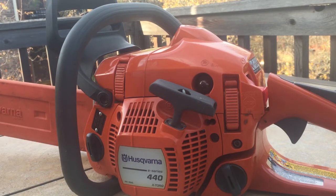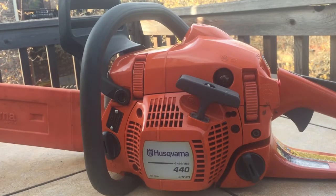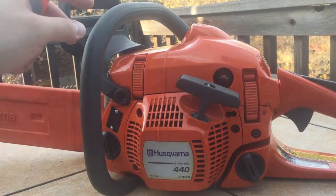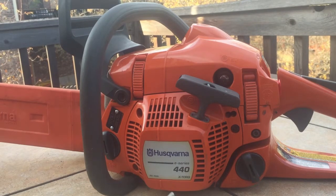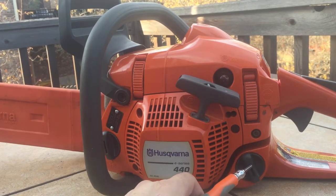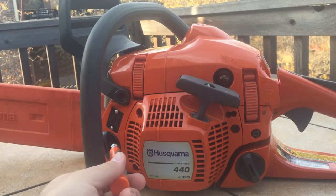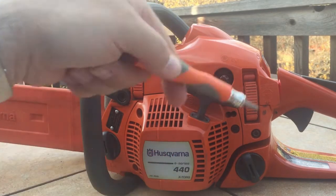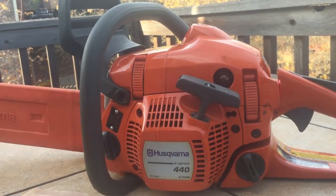This is a quick update on some things I've noticed about this Husqvarna 440 e-series with the X-Torque. I picked it up off Facebook Marketplace for $20. It wasn't running well at all — somebody had mixed the fuel with motor oil, so it was really rich and just chugging. The chain oil reservoir was totally empty. I took it all apart, rebuilt as much as I could, and cleaned it up — it was a filthy, abused mess.